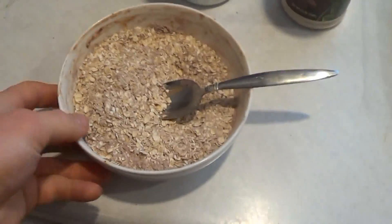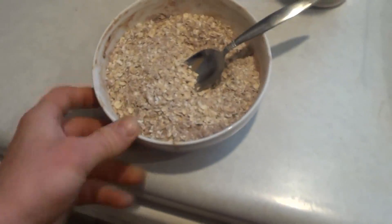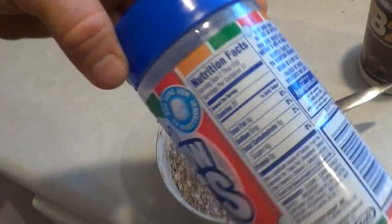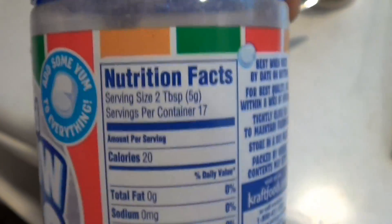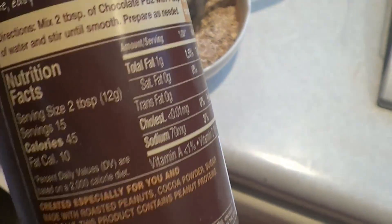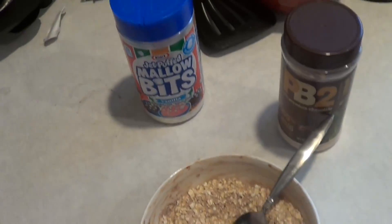Now my pre-workout meal. I've already had one apple. We're going to have instant oats, a scoop of chocolate protein powder. I'm going to throw some little marshmallow bites in there — that's like 5 grams of carbs for one serving, which is 2 tablespoons. And then 2 tablespoons of peanut butter, a little bit more carbs, a little bit more protein. So it's like a chocolate peanut butter marshmallow oatmeal. Then I'm going to go hit the gym.